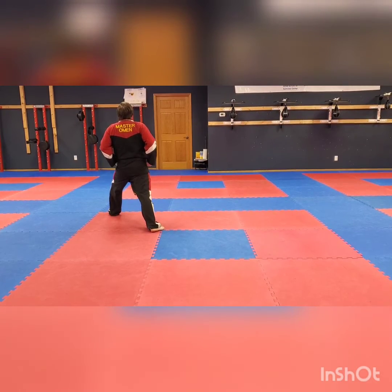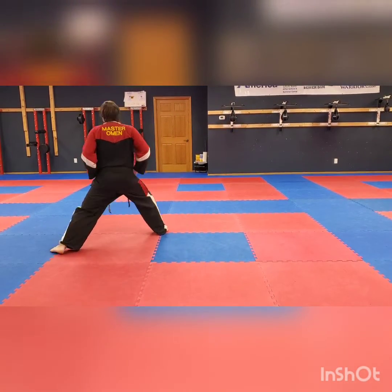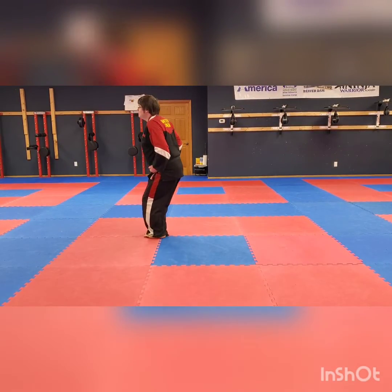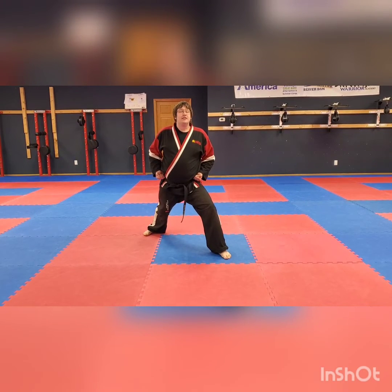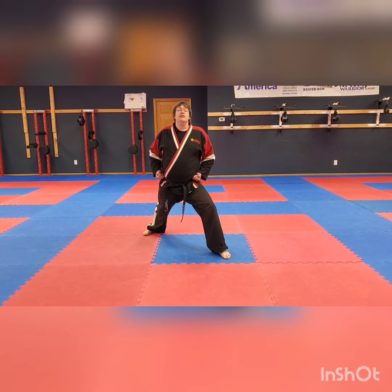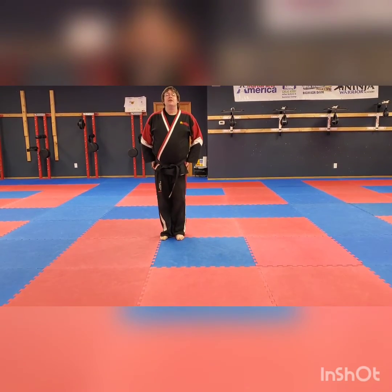Turn to the back of the room. Slide in and out, and pivot. Slide in and out, and pivot. Now I'm back to the front. To practice this, you can just keep going around in a circle. Go around four or five times, or see how many times you can make it all the way around.